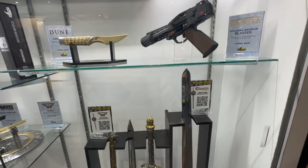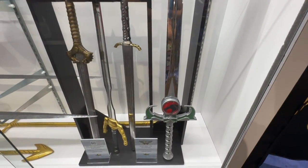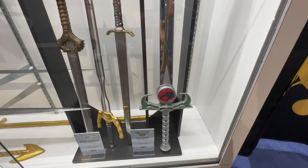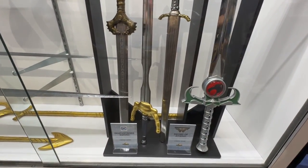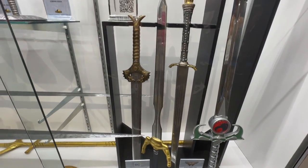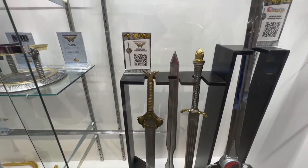We have some more full-size weapons, including that awesome Sword of Omens. Look at that handle — that hilt is amazing. Then we have a mixture of DC things, including the Deathstroke Sword, the Sword of Athena from Wonder Woman, and then the God Killer Sword from the Wonder Woman movie.